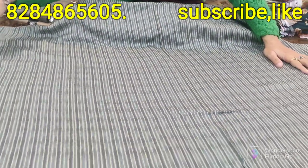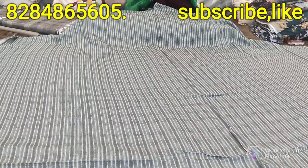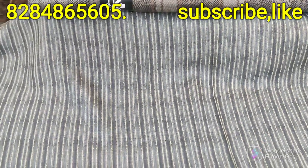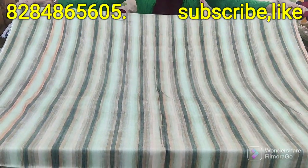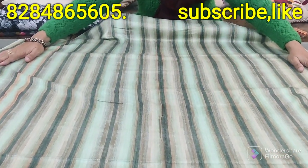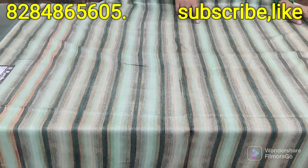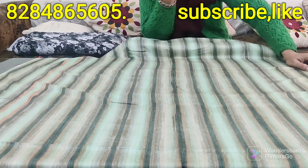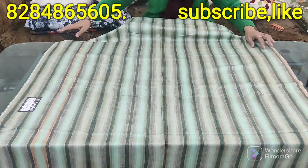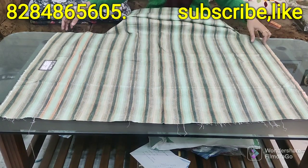It is a very nice, fine cloth — a suit of 5 meters. The color is fine, it is a light and a little bit different style. It is a style with a very nice color. If you don't want to wear a shirt, you can wear a suit. The price range is about 600 rupees.